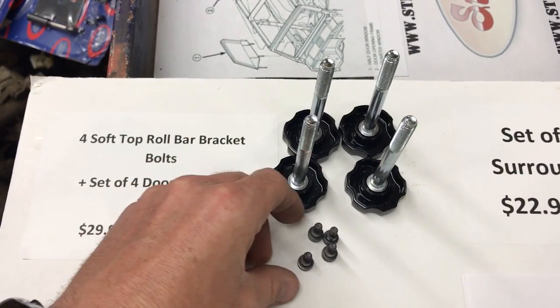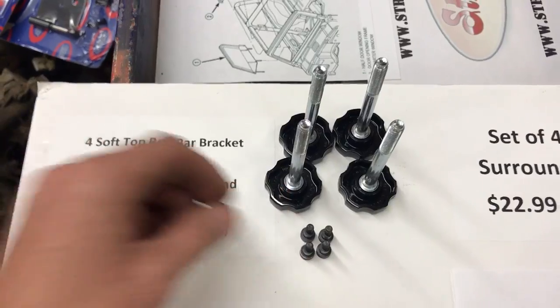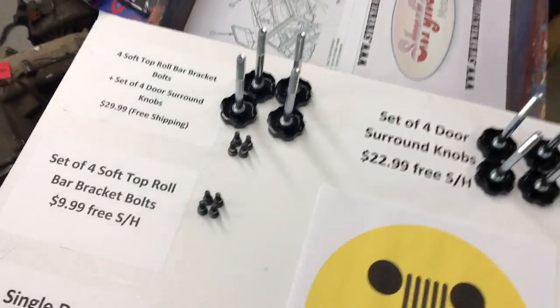And you may say you don't have those. That's probably true because people lose things like this. So let's take a quick look at a door surround.